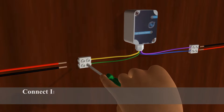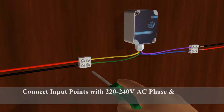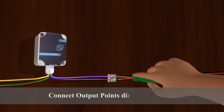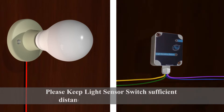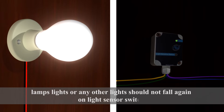Connect input points with 220 to 240 volts AC phase and neutral. Connect output points directly to the lamp. Please keep the light sensor switch at a sufficient distance from the lamp to ensure that lamp light or any other lights do not fall back onto the light sensor switch.